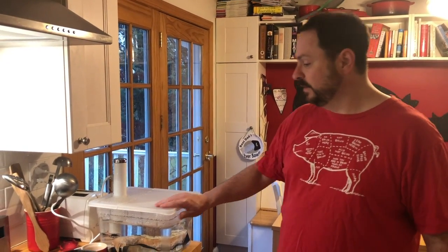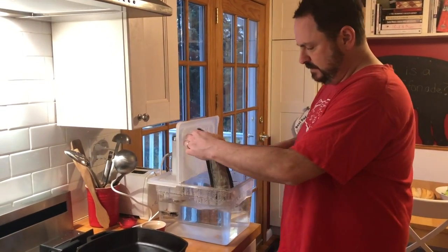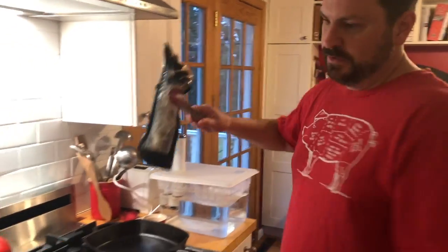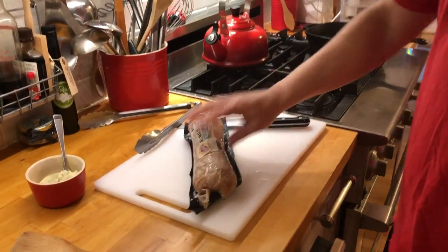Our pork loin cooked for an hour and a half at 144 degrees. I'm going to go ahead and pull it out — it's still wrapped in that package — and bring it over here to my cutting board.